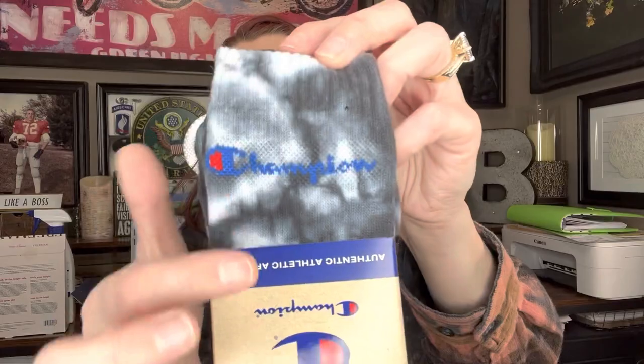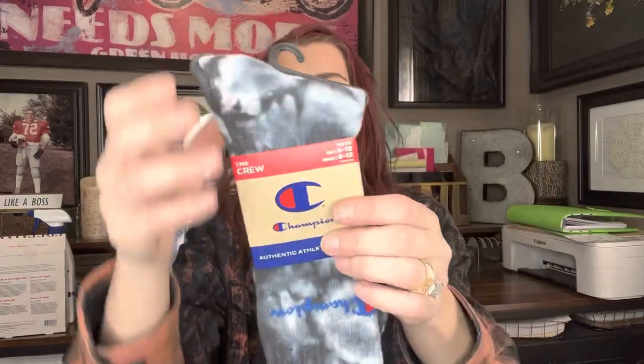I cannot wait to show you these Champion socks — y'all, Champion socks! This is men's shoe size 6-12, women's shoe size 8-12. You get one pair of crew socks, and they're these really cool tie-dyed look. And it says Champion right here, you guys — these are so cool. We get them for $1.25. When I looked these up, they were $10.95 a pair on Zoomies, which is like a shoe store. I ended up buying four of them.